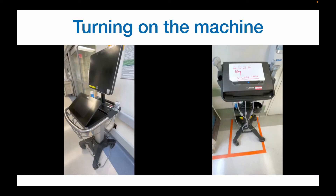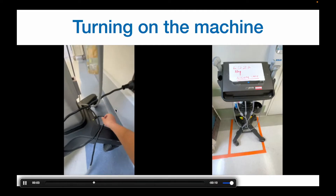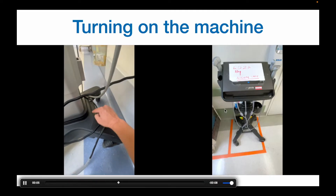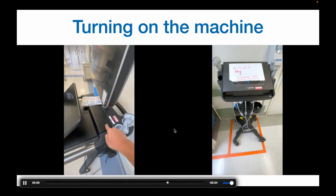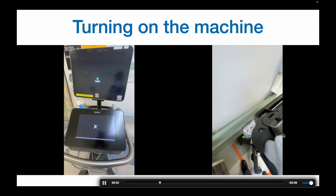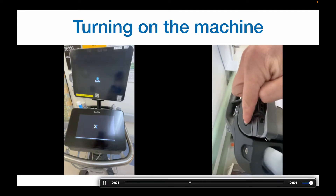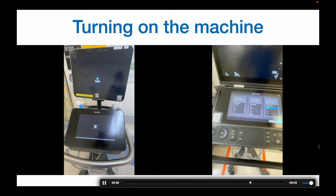First, let's turn on the machine. These are two common machines: the Sonosit Export right here and the PX here. You just want to make sure that it's plugged into the wall and to the back of the machine. That's the on button for the Export. For the PX, the on button is in the back right here, and all you have to do is just flip the lid on and you're ready to go.